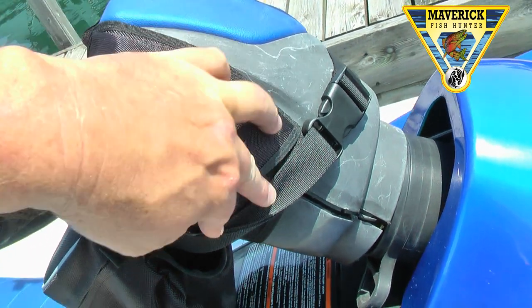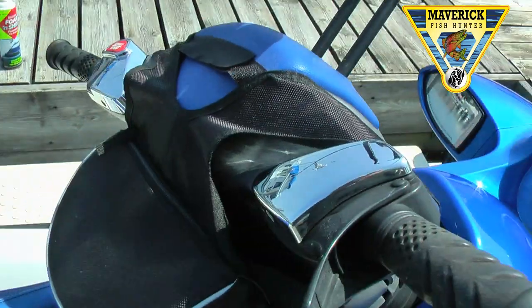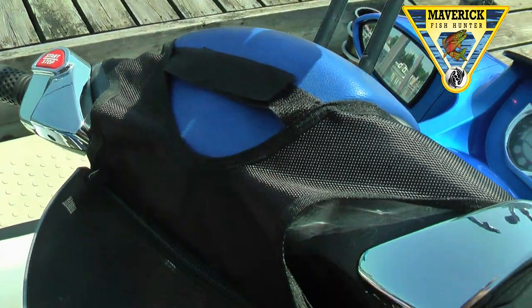These straps are extra long for the larger consoles. There's a security strap to keep the bag in position, and width adjustment on the two Velcro straps.